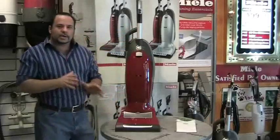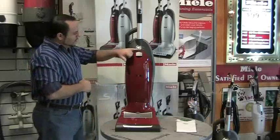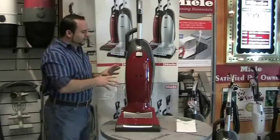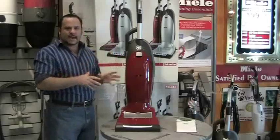First of all, it is a very modern shape, a very modern design. There's German engineering behind it. The machine itself is made of Lexon, which is unbreakable. This material lasts forever. It doesn't collect any dirt or dust. It more or less is a new wave of how they're building vacuums today.